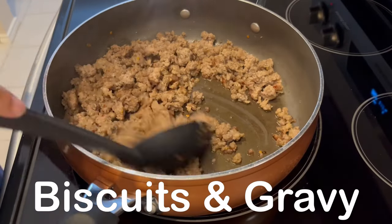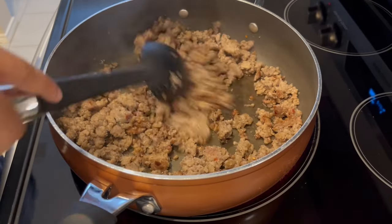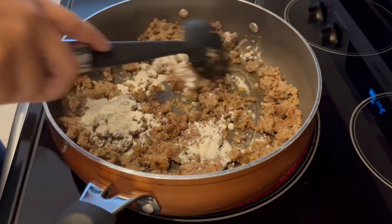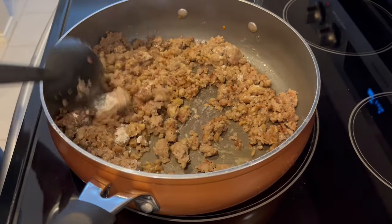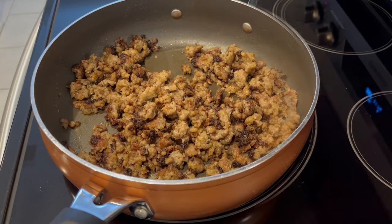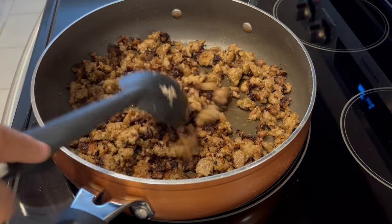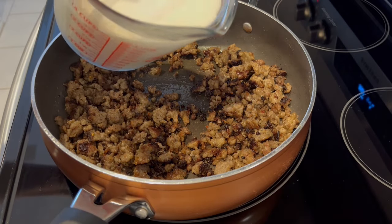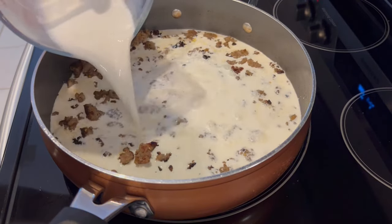I'm making biscuits and gravy for dinner today. In my skillet I've got one pound of hot Jimmy Dean sausage, and to that I'm adding two tablespoons of regular all-purpose flour, giving it a good stir. I'm going to let this flour cook out for about five minutes. You can see the sausage has started to turn kind of dark brown — that's from the flour. I've been cooking it on medium heat. Now I'm adding three cups of half and half. You could also use milk, but half and half makes it richer.